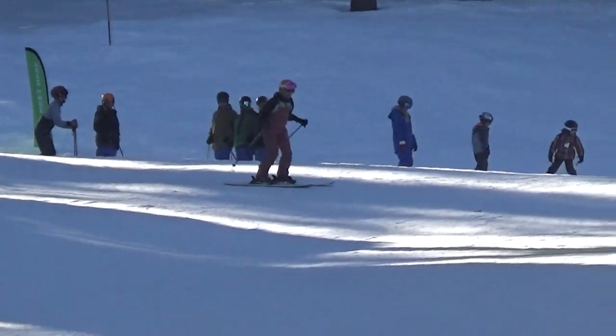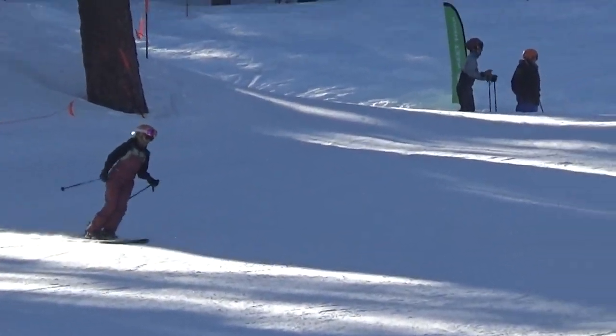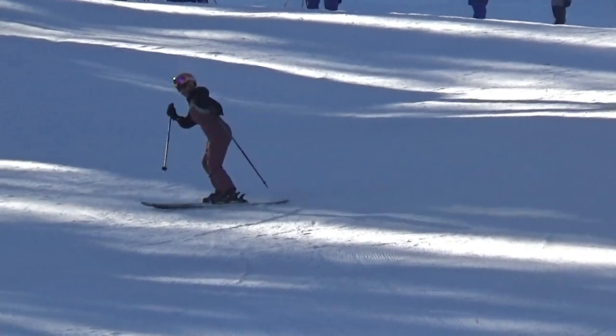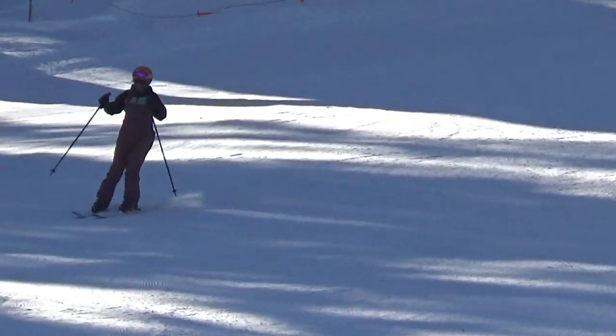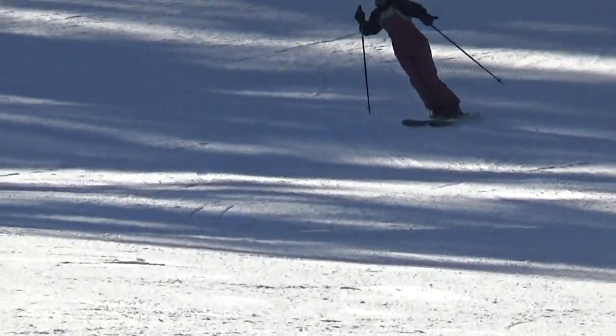So Francisco, can you hear me? Okay, you have a little too much inclination in your turns and not enough angulation. We'll see it when we do our MA. You'll see it in the footage.